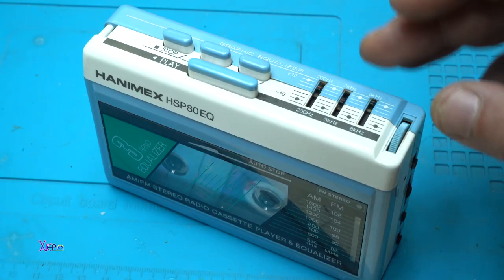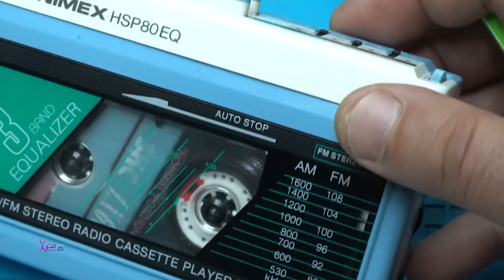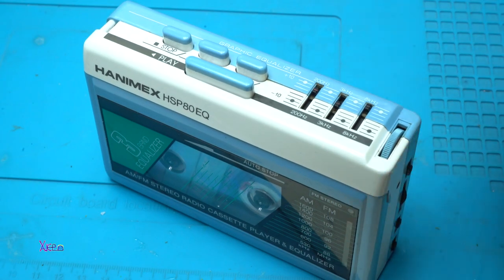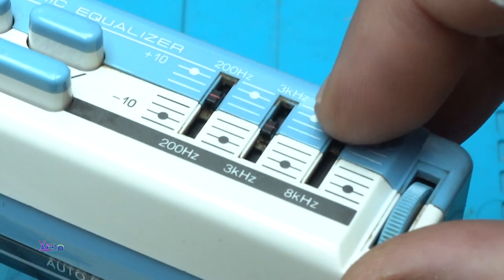On this side we have a graphic equalizer — yes, a three-band sound equalizer, which is rare on Walkmans. We have 200 Hz, 3 kHz, and 8 kHz bands.